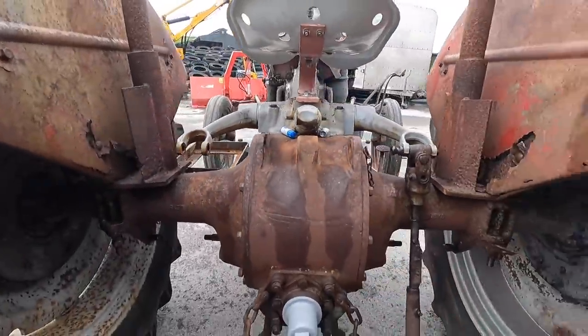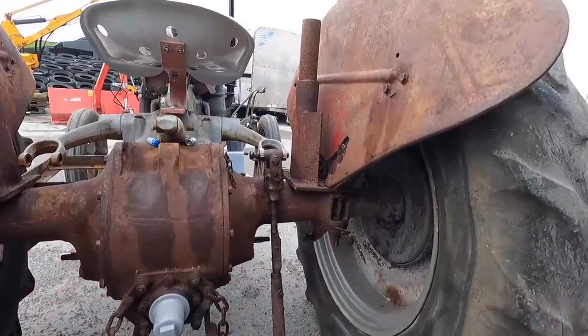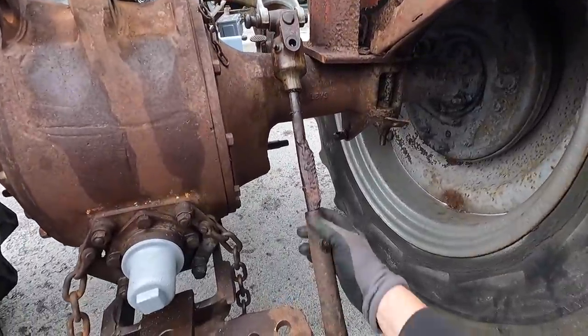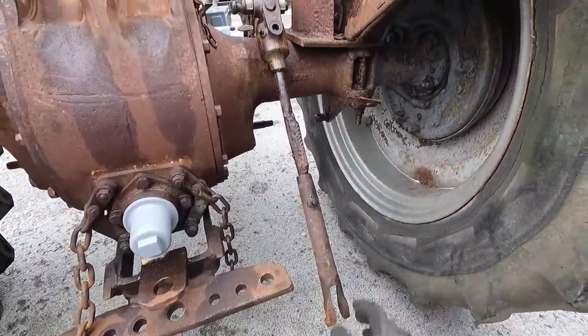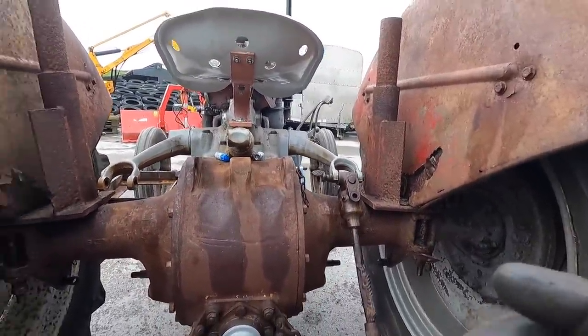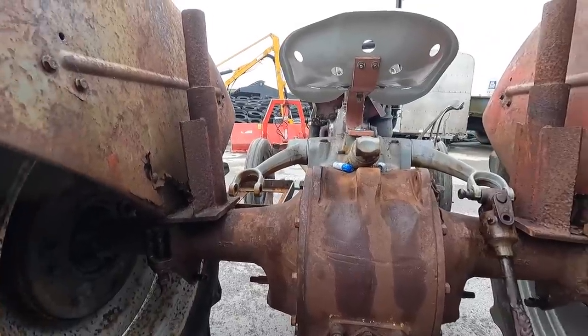The next thing we're going to do is address this three-point linkage — it is a major mess. It's been welded and reinforced several times, so I'm just going to do away with it because I do plan to use this tractor and I want a good, safe three-point linkage on it.